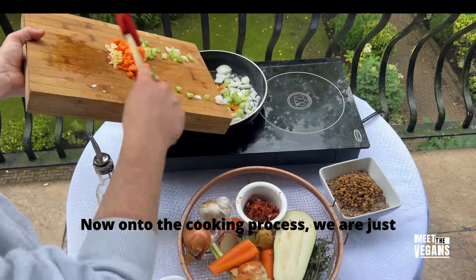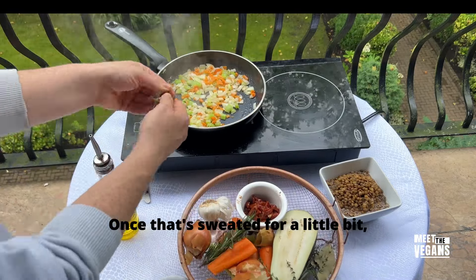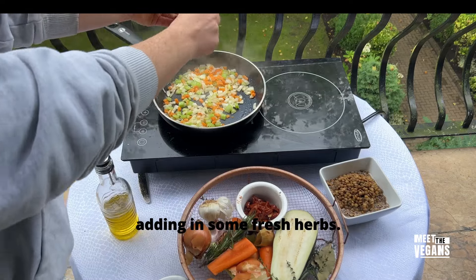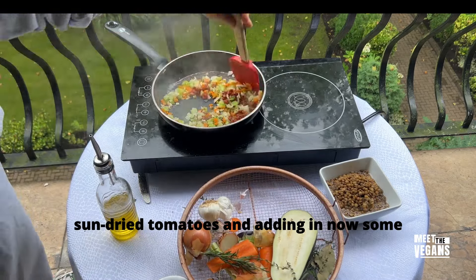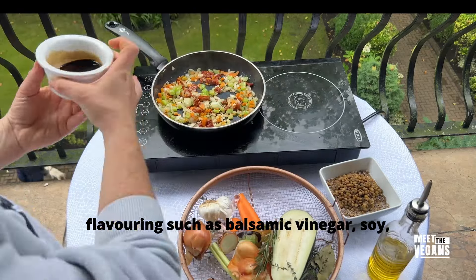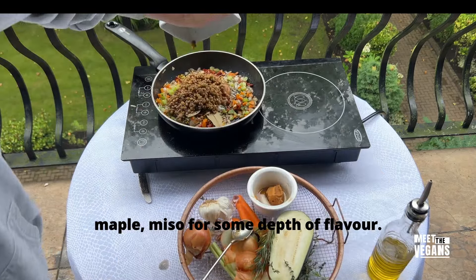Now onto the cooking process — we are just going to sauté these vegetables down and sweat them out. Once they've sweated for a little bit, adding in some fresh herbs. Once that's done, adding back in the sun-dried tomatoes and adding in some flavourings such as balsamic vinegar, soy, maple, and miso for some depth of flavour.